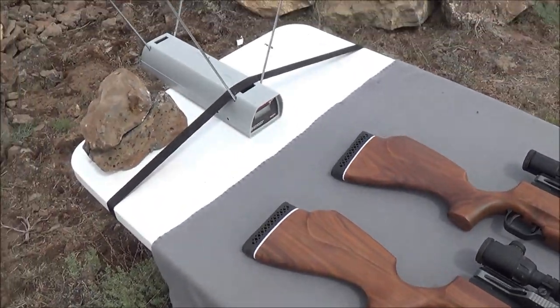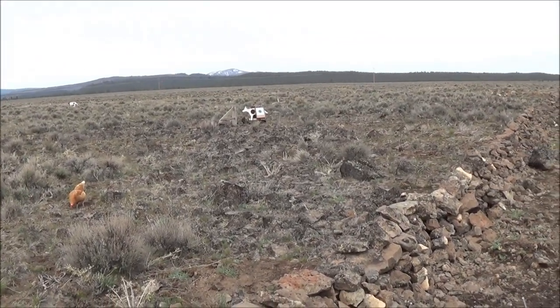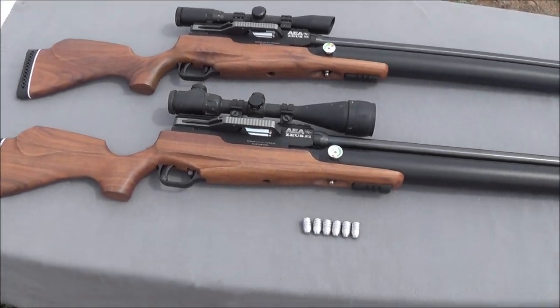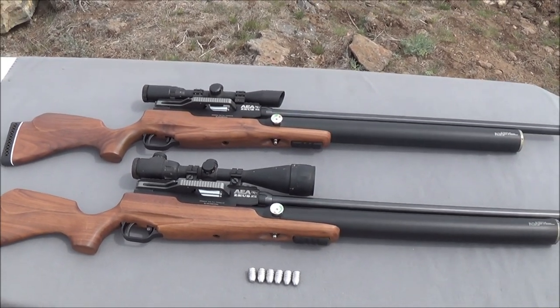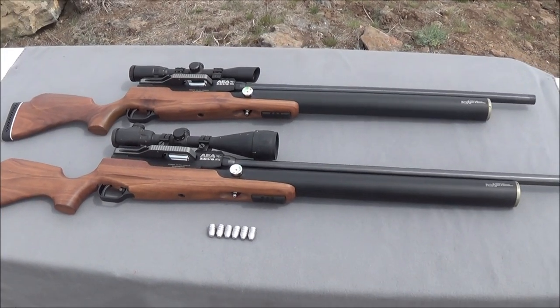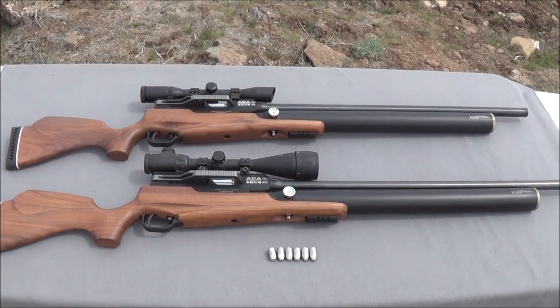We're going to be shooting through the Pro Chronograph today out at 30 yards to start, just to get it sighted in. We're going to see what kind of velocities and energies this air rifle can produce in comparison to the 72 cal Zeus, which we'll take out in about a week. We'll give it a good test and then put them side by side on the range, see if we can shoot some 300 — maybe even 400 yard shots — with both of these super bore air rifles.